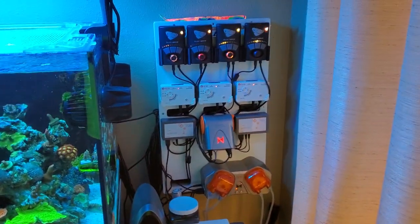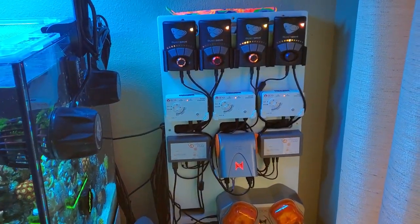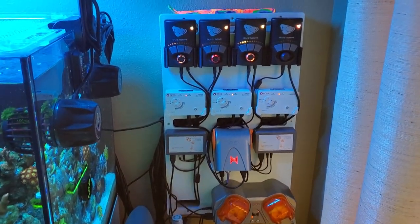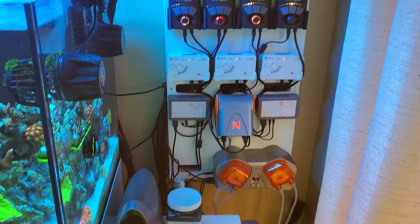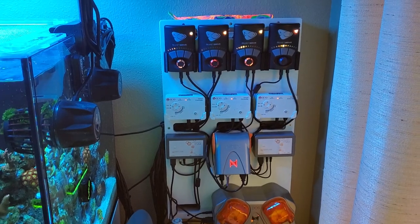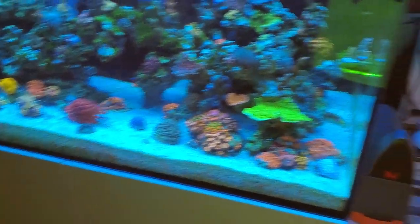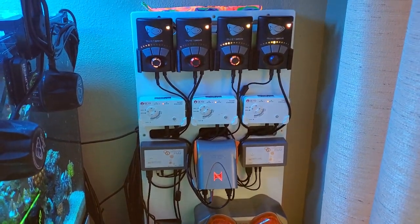Moving on to some other equipment. This is my control board. I got this board on sale through Bulk Reef Supply. I usually have one built — my buddy Scott builds a lot of things for me. He is awesome at building things, does a lot of acrylic work. He built that little frag rack. He built a lot of things for me. Awesome guy.